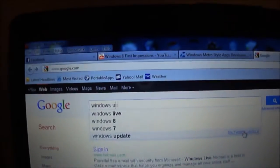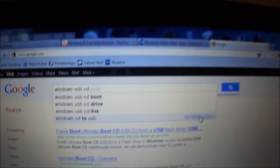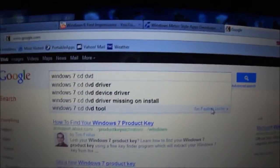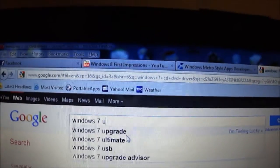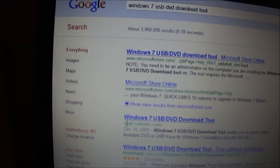While the ISO is still downloading — about 20 minutes left — I'm going to install the Windows 7 USB/DVD utility by Microsoft. Go to Google and search for 'Windows 7 USB DVD Download Tool'. I'll provide the link in the description. Find it on the Microsoft Store, click that first link.